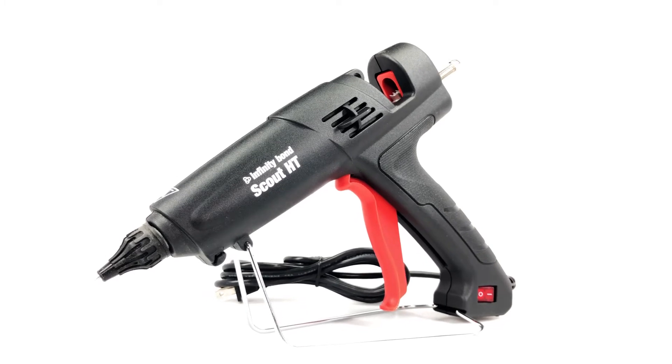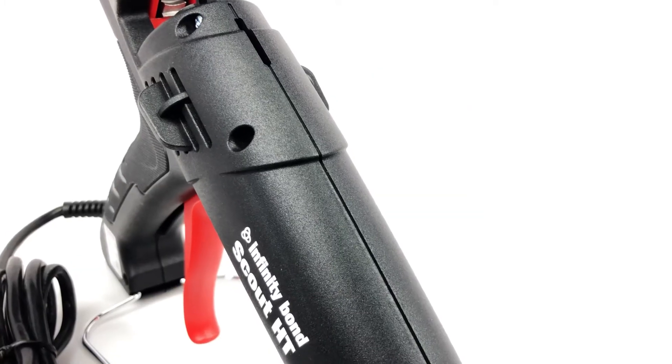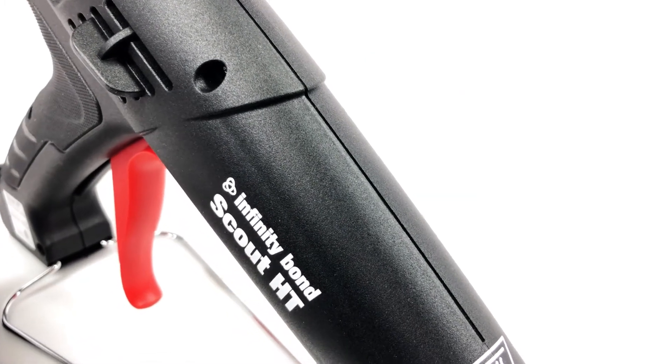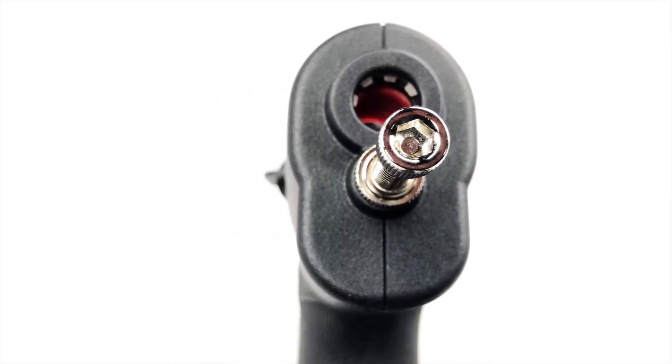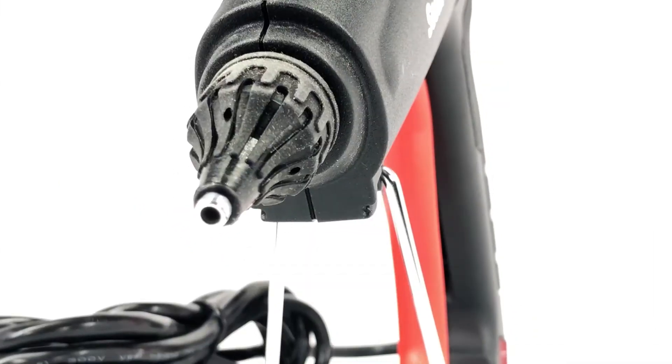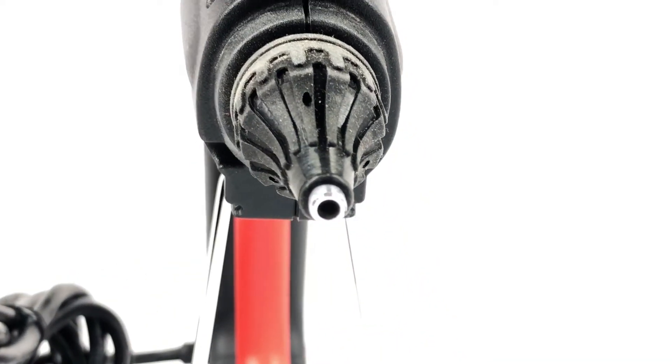Some of our other favorite features of the Infinity Bond Scout include a fast 2-minute warm-up time, stroke adjustments to fine-tune the amount of hot melt being dispensed, and a wide range of nozzles to fit any application needed.